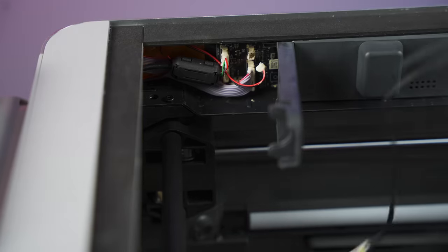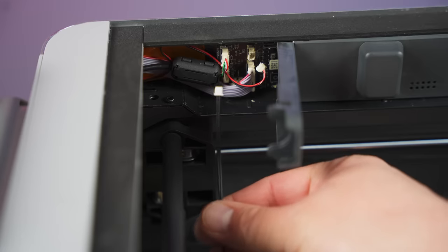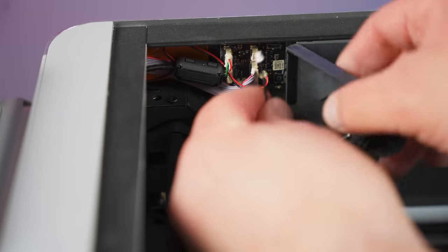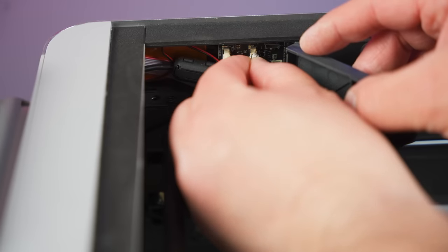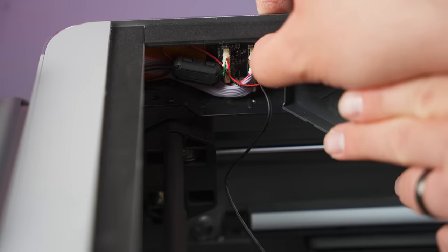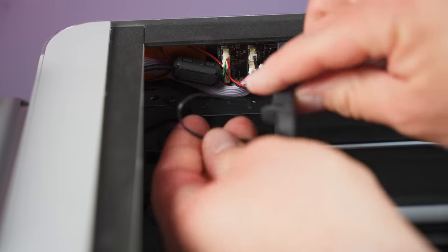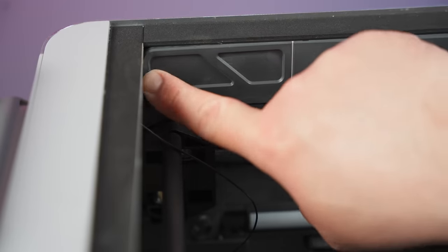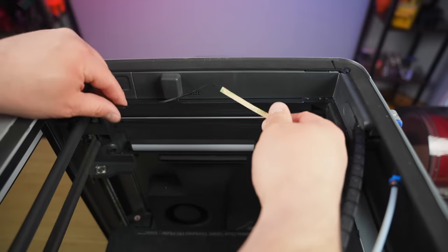Now we want to take our strips and find the end. This little end on our LED strips is gonna plug into where we unplugged the other lights. It should really only go in there one way, but just be careful — you don't want to shove it in backwards or wreck that part on the board. It should go in there pretty much one way. Then we are going to hold this wire and close that door around it so that the wire comes out of the back. From here we just need to situate our LED lights.